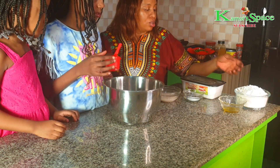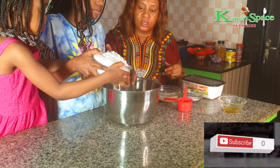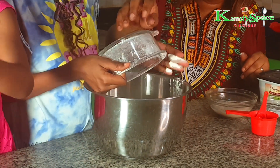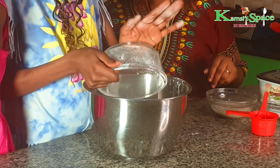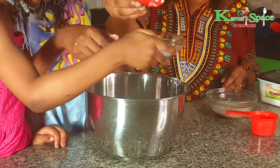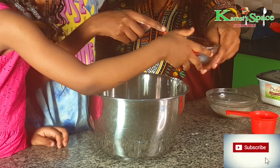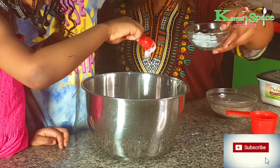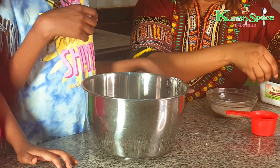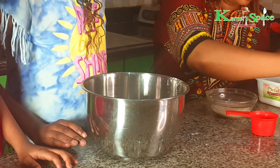In another bowl, you pour the flour — two and a half cups. Then you add the salt. You can add a small amount. Then you also add sugar. But we'll wait for the yeast to keep, because you also got to add it to it. When you add sugar, you don't add much. Just a small quantity.